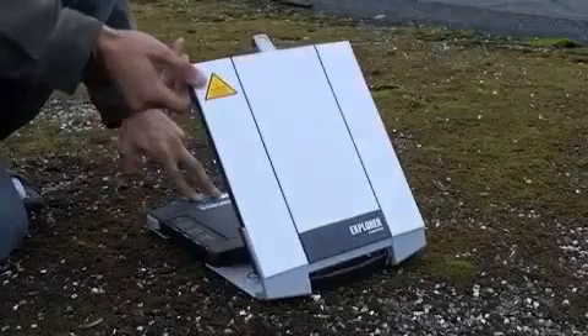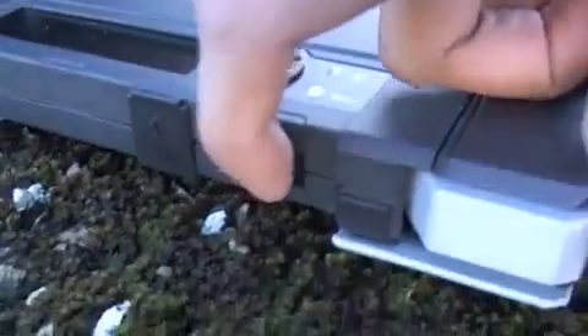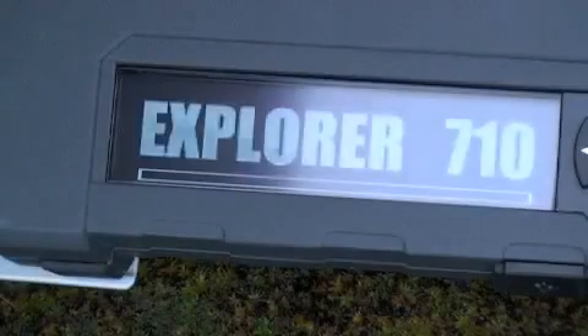This is a setup video for the Cobham Explorer 710. First, get a GPS. Here we have the Explorer 710. The first step is to unclip the terminal and lift the antenna so that we can see the LED screen. Pull and hold the power switch for a few seconds until we see the LED flashing. Here you can see the Explorer 710 boot sequence.